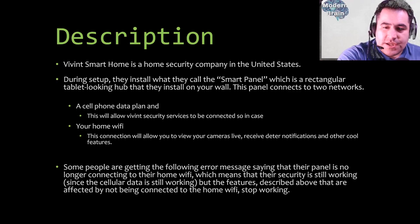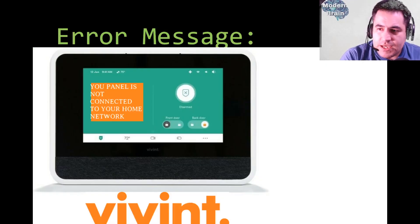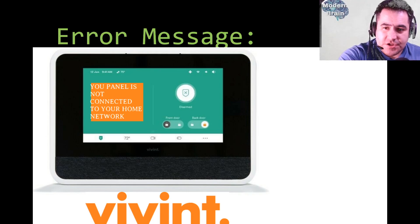If you lose connection to the cell phone data plan you must call Vivint right away because your security feature will not work. But if your Wi-Fi stops connecting to the panel, then the other features stop working and that's when you either call them or try to fix it yourself — hopefully this tutorial will help. The panel goes on your wall and this is how you would arm or disarm the security system using the touchscreen.